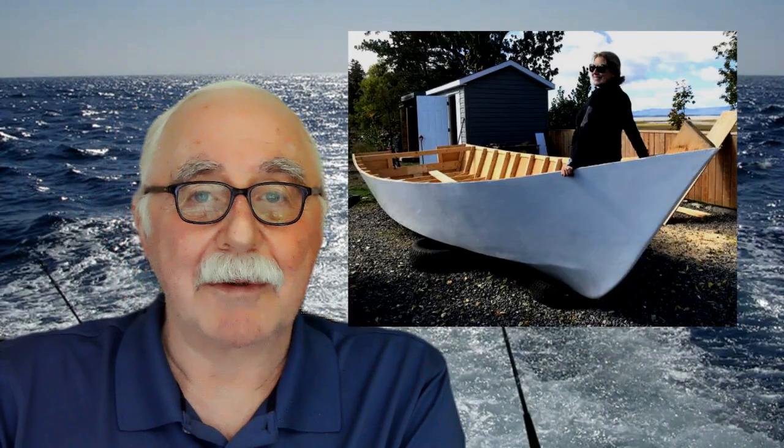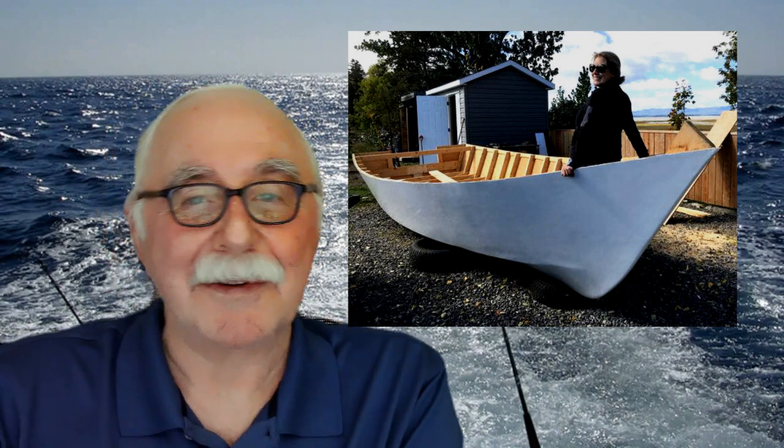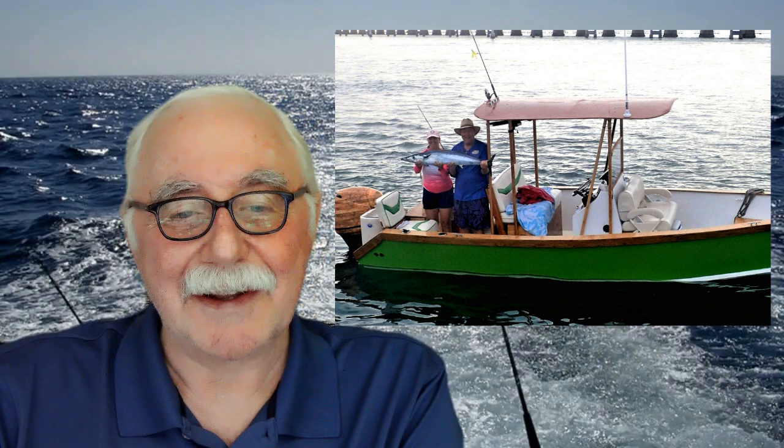Let me tell you about a customer of mine. His name is Ken Waters. Here's a picture of him. He lives in Florida, down near the Florida Keys. He's built a number of my boats. The first one was called an Extapa, which is a 23-foot panga. He built it using traditional timber framing, ply covering, and fiberglass over top. He used it for cruising inshore and fishing in the Gulf. He sent me some pictures of the fish he caught.